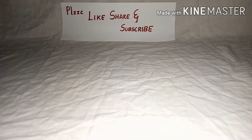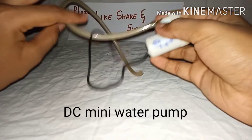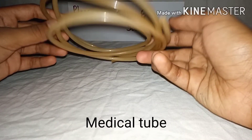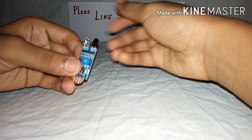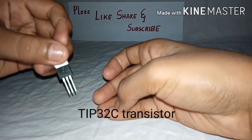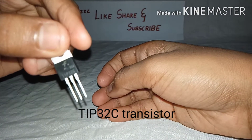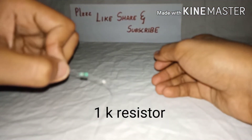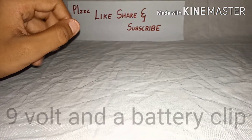Hello friends, welcome to my YouTube channel. Please like, share, and subscribe, and also press the bell icon. Today we are going to build a simple motion-activated sanitizer dispenser. For this project you will need a DC mini water pump, some medical tube, an IR proximity sensor, a TIP31C PNP transistor, some wires, a 1 kilo ohm resistor, a 9-volt battery, and a battery clip.